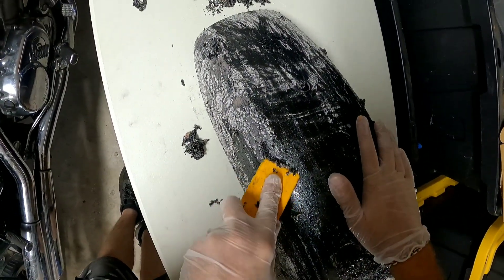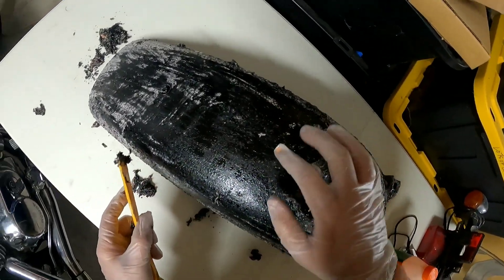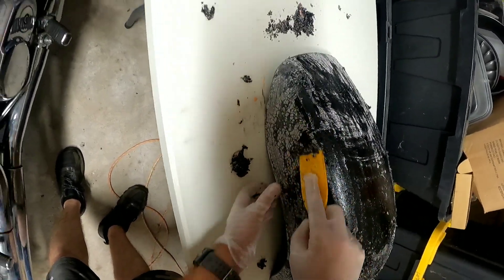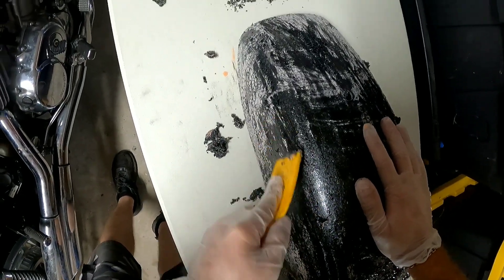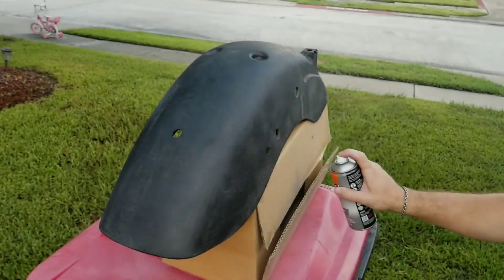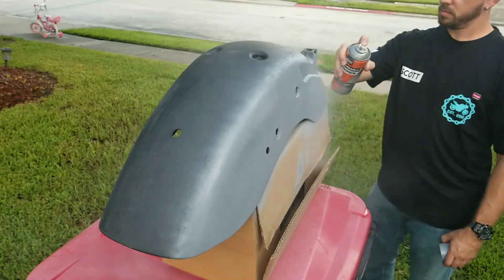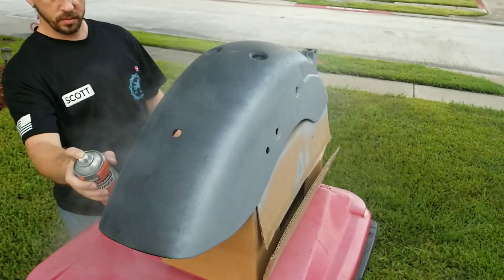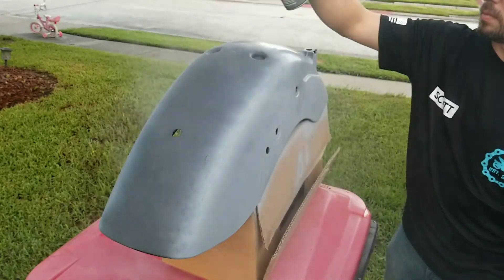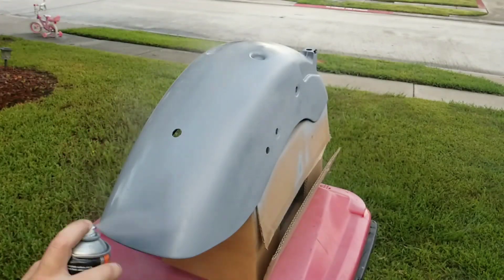Anyway, I'm going to go ahead and hop off here, continue stripping this up, and try to get this thing down to a base color. I'm assuming the base color for this plastic is black — I think that's what it is, that's why it is still black. I'll get it all treated, strip everything down, and get it ready for paint.